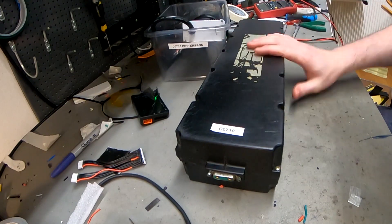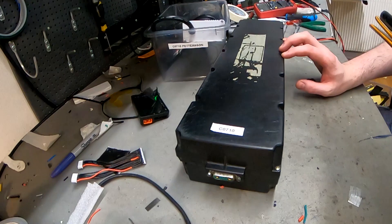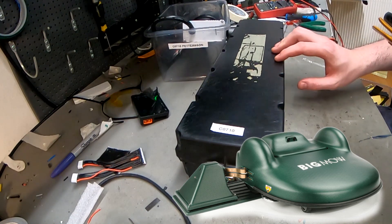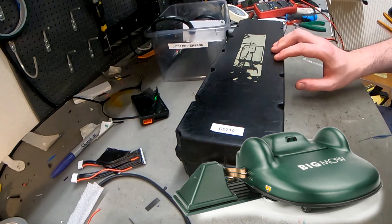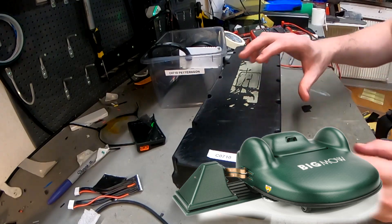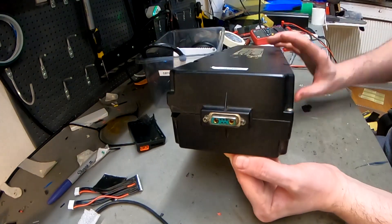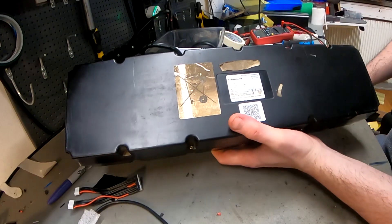Here we have something interesting - a really large battery for a big robot grass cutter. The voltage is between 24 and 30 volts. The owner thinks there's something wrong with it, and a new one - whether just a battery or a new grass cutter - costs 1,500 euros. You can recognize this connector - it's a BionX connector.